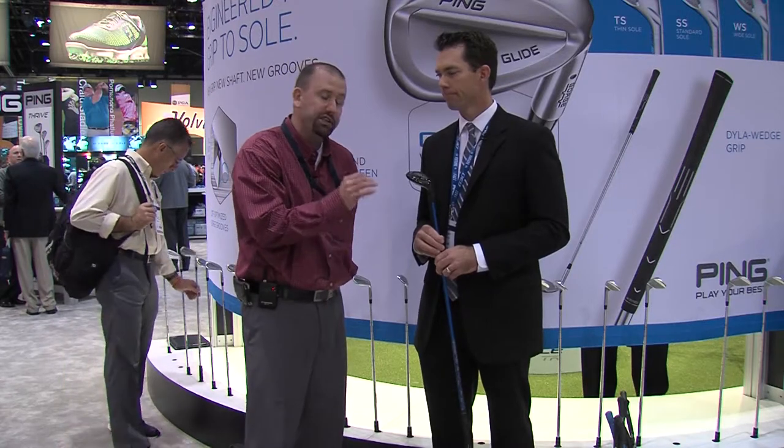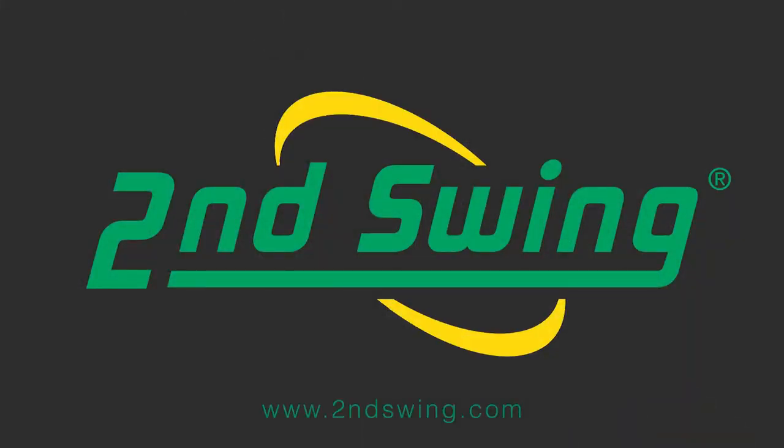Come into Second Swing, visit us online at secondswing.com, work with one of our fitting specialists, find out which loft is right for your game. Thank you.